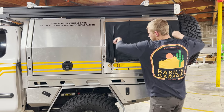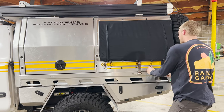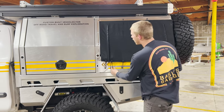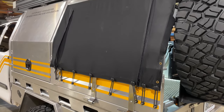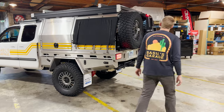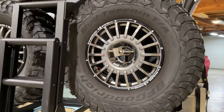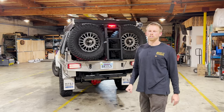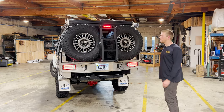In bad weather you can unroll and zip down the canvas walls, giving you a small space to change and get out of the weather with a bit of privacy. On the back of the tray and canopy, the big feature is twin spare tires — two full-size replacement tires on the back. We like to carry two just for peace of mind on long remote trips. It's probably a bit overkill, but it's nice to have — and honestly, it looks pretty cool too.